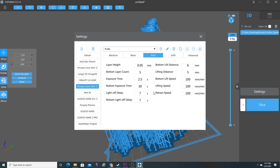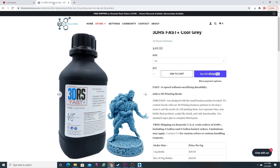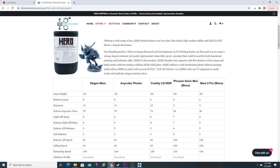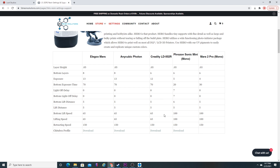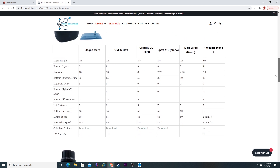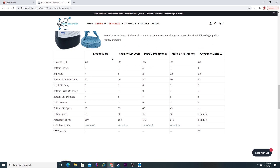Let's take a look at the settings for the print. My layer height is at 50 microns, and my exposure time is around two and a half seconds on the Frozen Sonic Mini. I'll leave this up on screen — if you have a Frozen Sonic Mini, you can pause the video and jot these numbers down. You can also head over to 3D Resin Solutions — they have a settings tab where they have conveniently listed all of the most popular machines and their different types of resin.